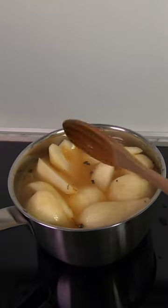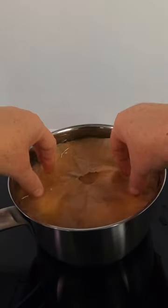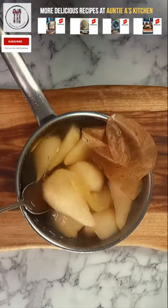There are three main uses for a cartouche. Firstly, it acts as a lid if you don't have one and helps to reduce evaporation. Secondly, it can prevent a skin from forming. And thirdly, the reason we're using it today, it can keep stewed and poaching ingredients submerged in the liquid so that they don't dry out.